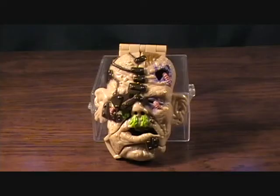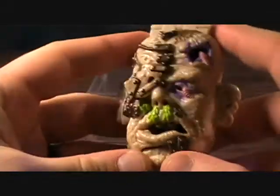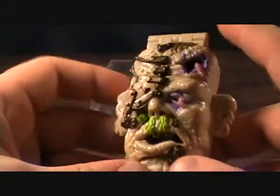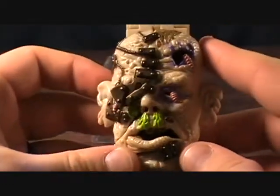Hey guys, welcome back to Matlock's Toy Room Reviews and today I'm continuing with the Mighty Max figures. This is the Mighty Max Survives Corpus. This is one of the horror heads, which again is one of the smaller sized. Very cool looking head, if you can see just the creepy stuff they put on these.